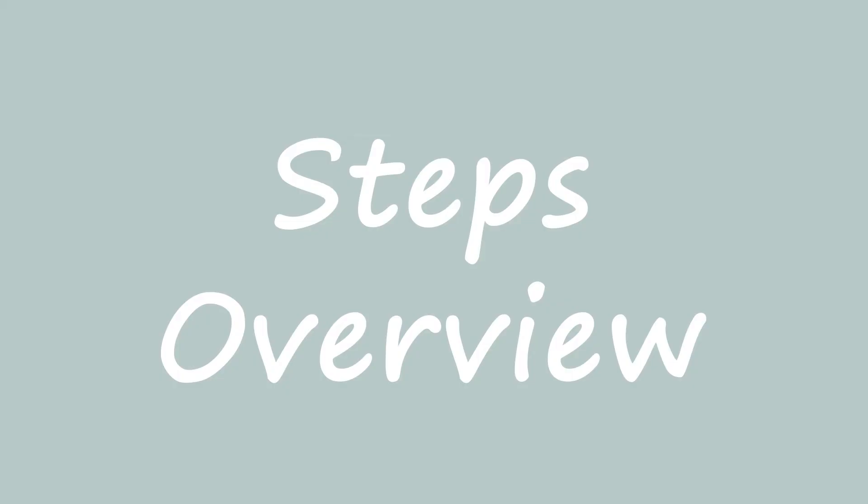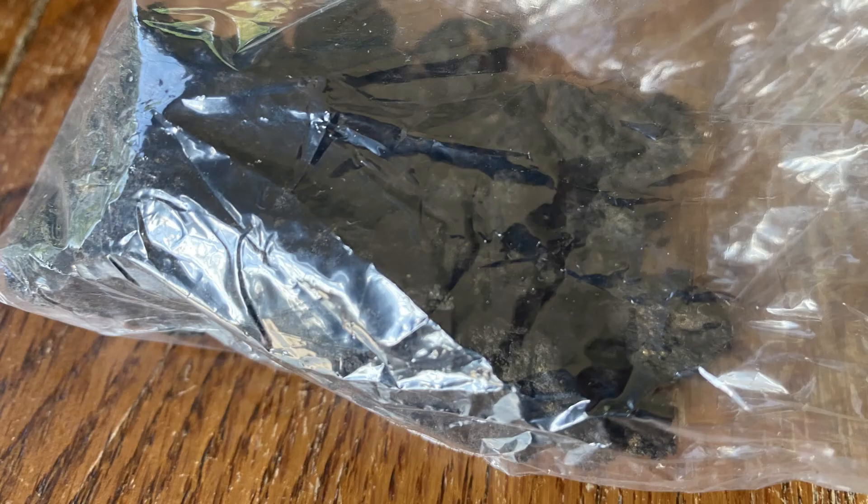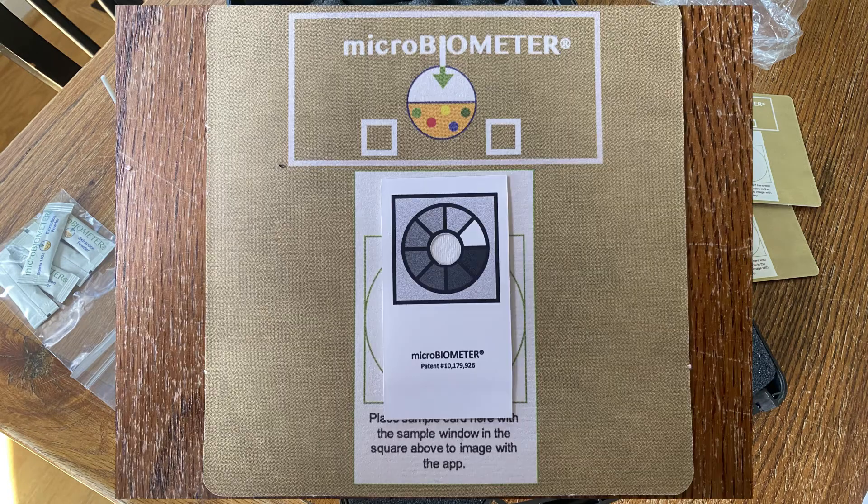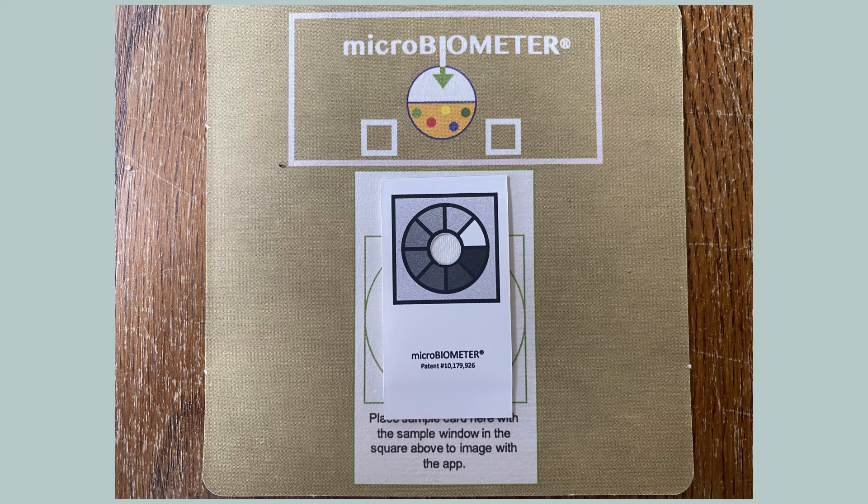At a high level, there are three steps to complete the 20-minute test. First, collect a soil sample 2 to 5 inches below the soil and screen out larger particles. Next, complete the kit steps, like measuring soil and water, then mixing a solution and waiting. Lastly, take a photo of the results using their app, and you are provided with a microbial biomass, which is the measure of microbial carbon per gram of soil.